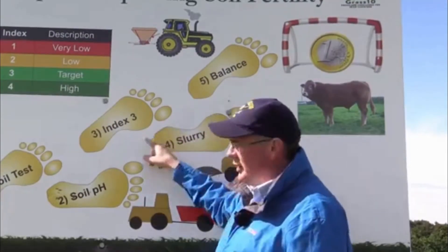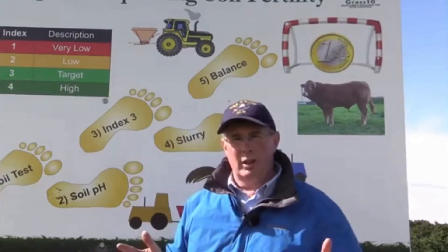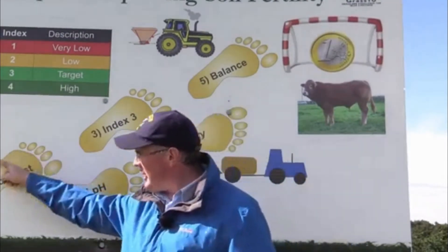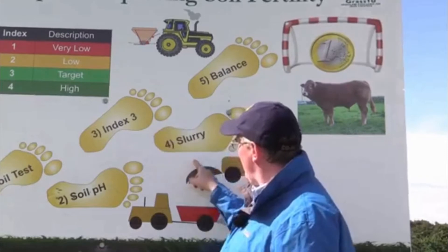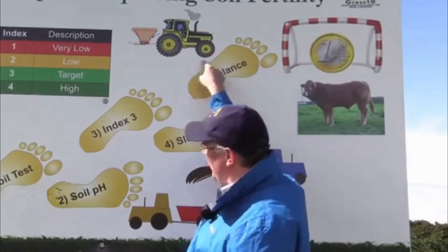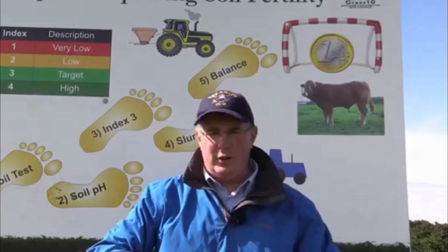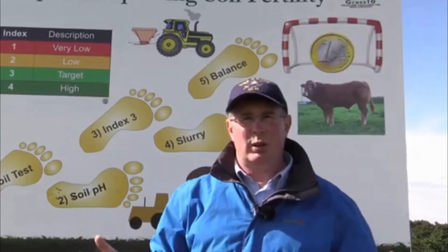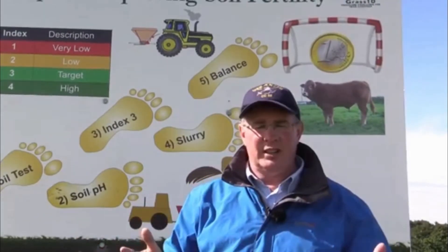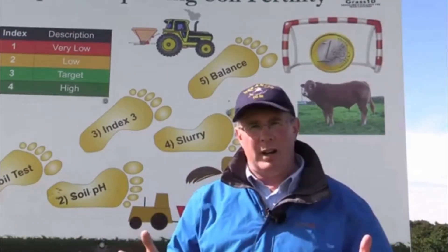The second-last piece of this story is to apply slurry where the soil is most deficient on the farm — and the only way of knowing that is to carry out soil tests. So slurry goes to the areas where the P and K deficiency is worst. Finally, it's a matter of getting the balance of fertilizer right. If you are very deficient in P and K, products like 18-6-12 work well. If it's very deficient in K, products like 20-0-19 work well, or spreading muriate of potash at the end of the year.